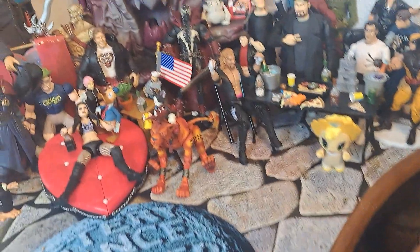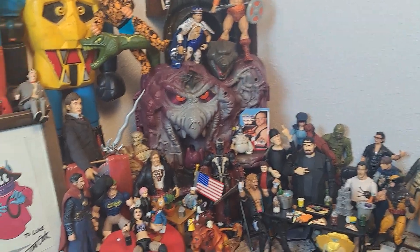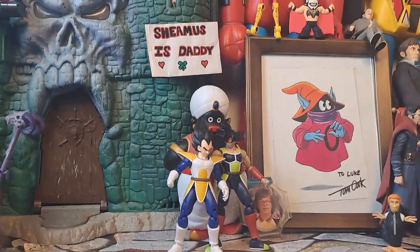Ladies and gentlemen, boys and girls, children of all appropriate supervised ages — outside of the dilapidated Castle Greyskull, in front of the reeking-of-teen-spirit Snake Mountain in the hobo jungle — I bring to you another Reno McDowell's review.